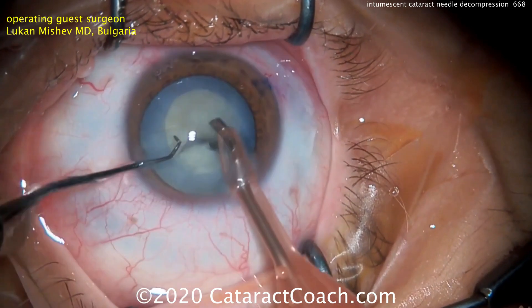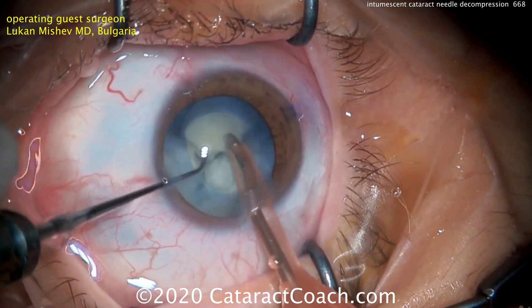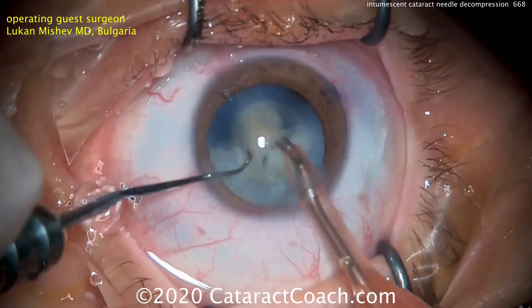You can also see the curvature of that chopper which facilitates this specific technique, and that instrument is available for purchase and is named after Dr. Mishev. The nucleus is split into many pieces and all we do now is simply remove the pieces.